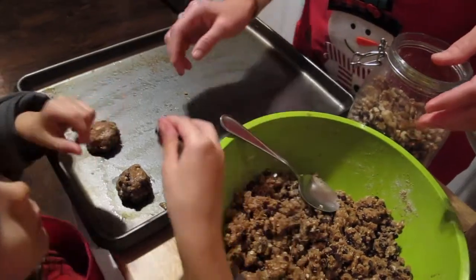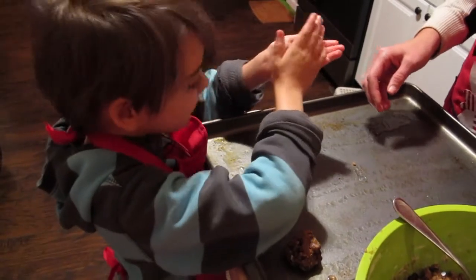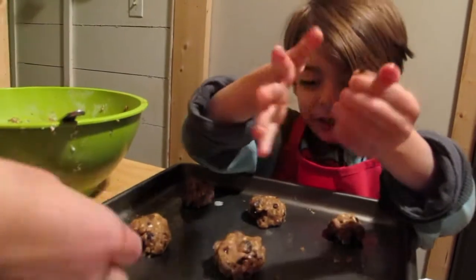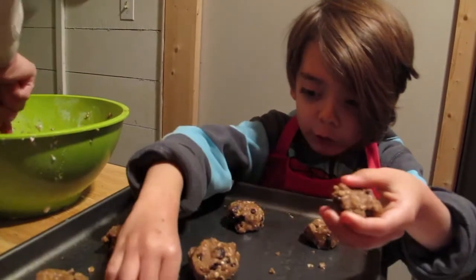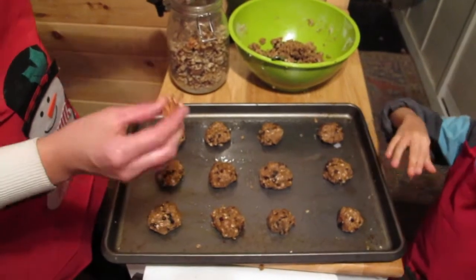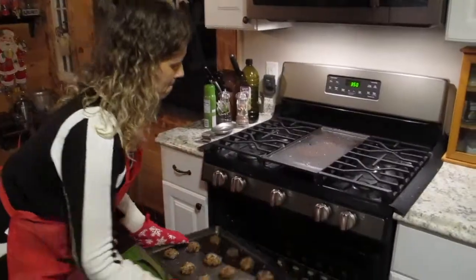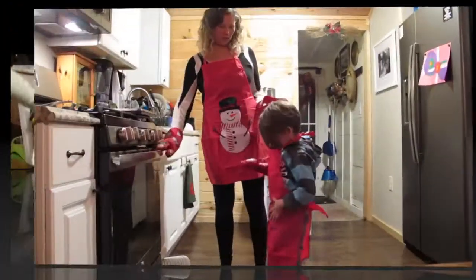Now put it in, make it a ball. That one dropped. On some of them we're going to put a walnut right on top. I'm going to put a walnut right on top. Are you ready? Three, two, one.